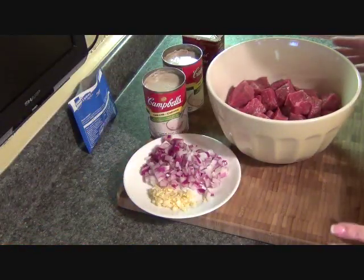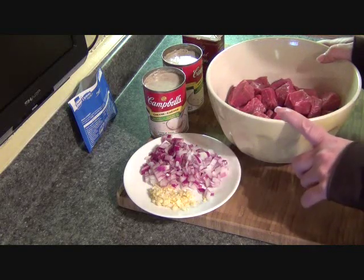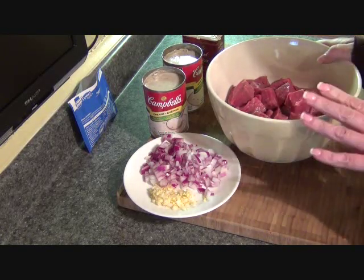Hey guys, super busy today, so I'm doing a crock pot meal. Super easy to do. All I have is some stew beef here. You can use steak or whatever you have in your freezer. It all works.